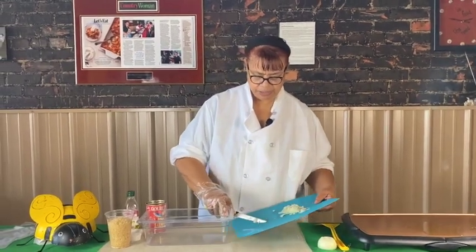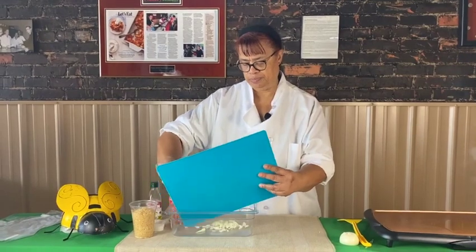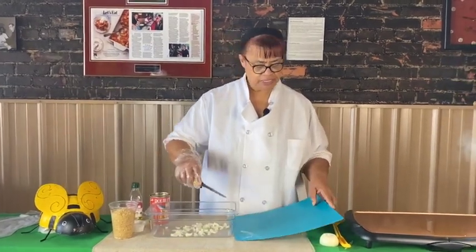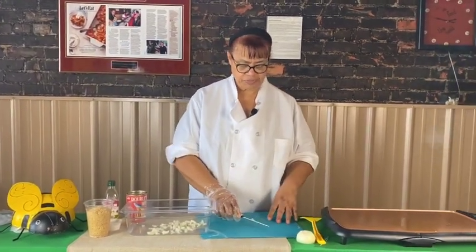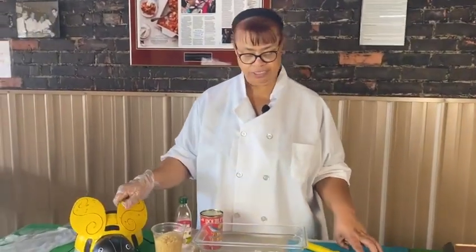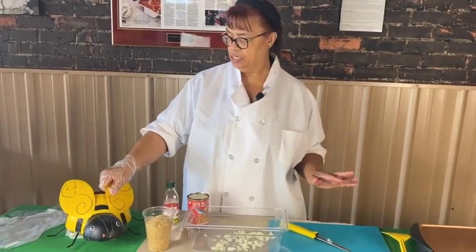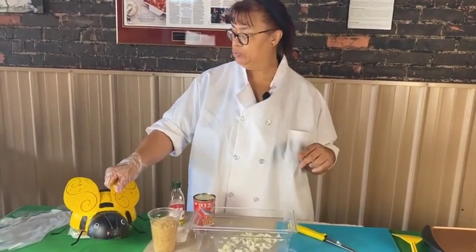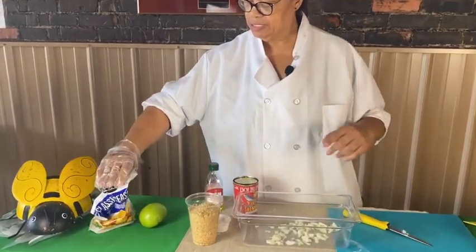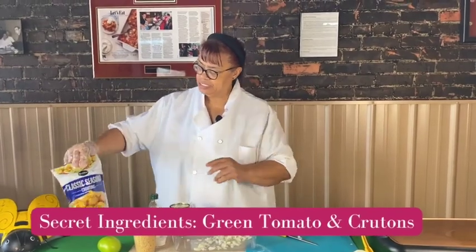Get your onion in your pan and your bowl. The next ingredient we have is a secret ingredient. Bama Bee is ready to let you know what we put in our salmon croquettes — it just makes them so good. We actually have two things. First, a green tomato. Secondly, seasoned croutons.